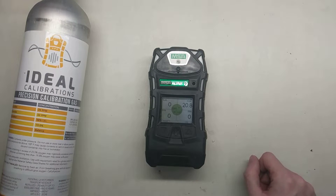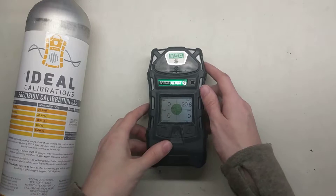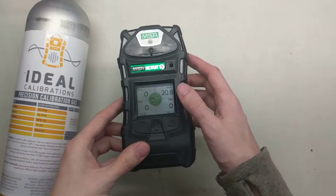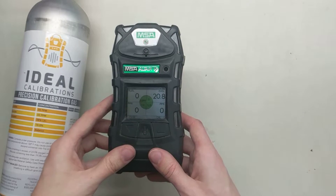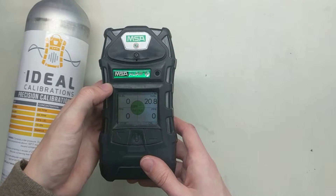Hi and welcome to the Ideal Calibrations How to Bump Test Monitor series. We've got the Altair 5 and it's already in normal reading mode, which is essentially where you start the monitor up, do the pump check, and then let it get to this screen here.